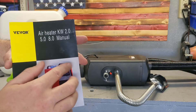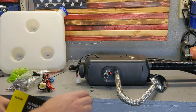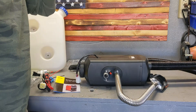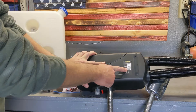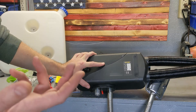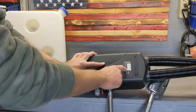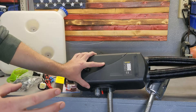This company makes multiple models. This one is the larger unit at eight kilowatts. To put that in perspective, eight kilowatts of heat output is equivalent to four standard two-kilowatt room heaters running at the same time.